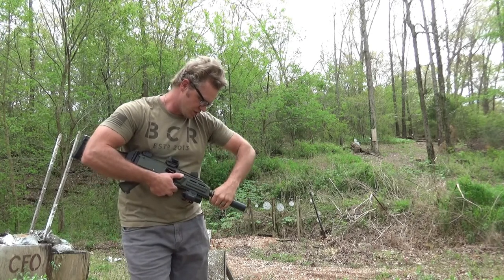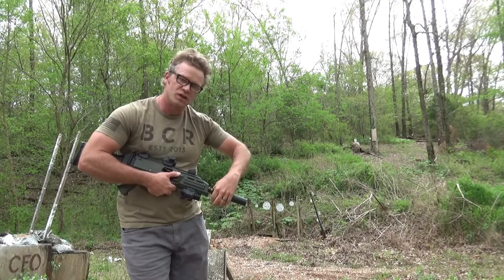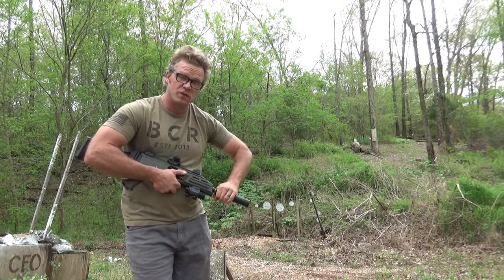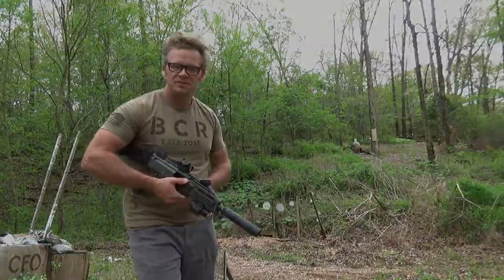One thing about suppressors: you've got to make sure they get cranked down well, nice and tight, to make a good seal — or you'll get some of that gas escaping and blow-by. Also, if you've been shooting a lot, don't touch your can because it's going to be hot. Alright, I dig it — that's it.